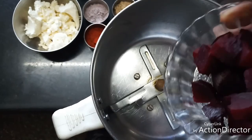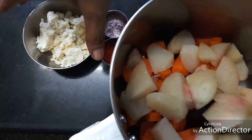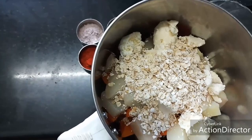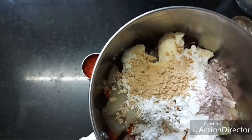I'm adding in the beets, carrots, and potatoes — all boiled. Then the crumbled paneer, which adds a nice creaminess to the dish. Next I'm adding the oats, which helps as a binding agent, and corn flour, which also helps as a binding agent. Then garlic powder for flavor, and onion powder for flavor.